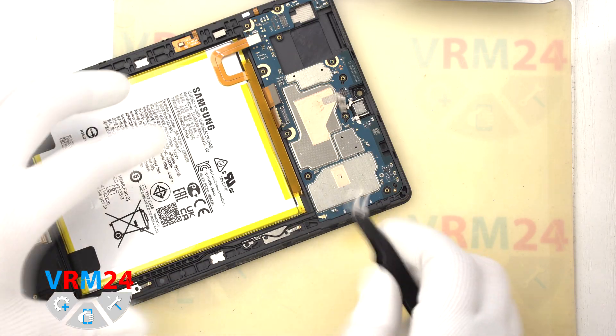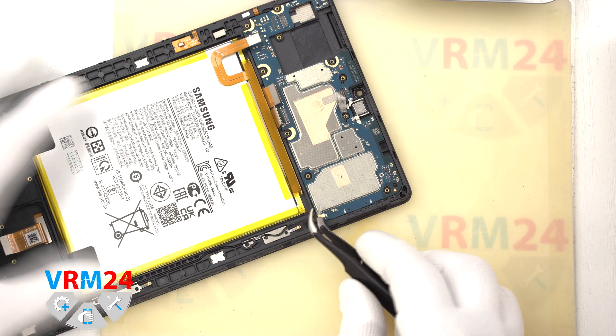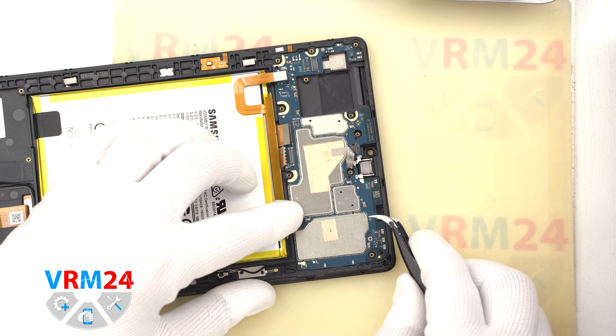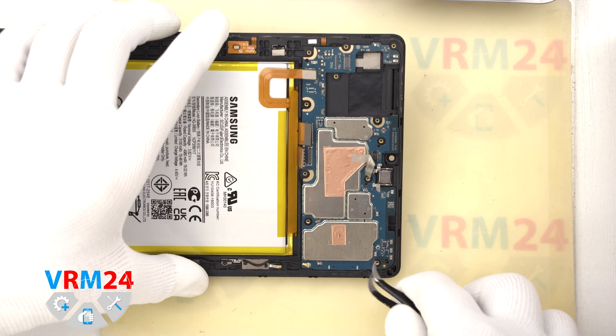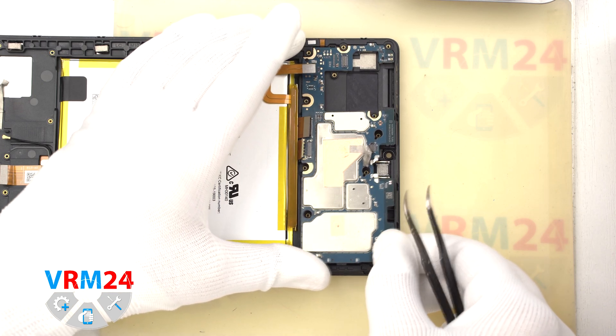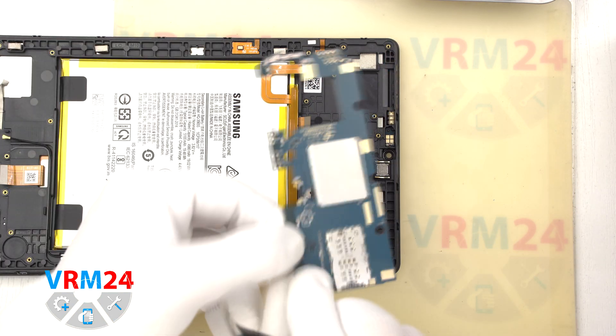After that we need to disconnect the connector of the coaxial cable, which we missed. We bend the cable slightly. And also we find the right place where we can hook and lift the motherboard. We make sure that nothing is in the way and remove the motherboard.